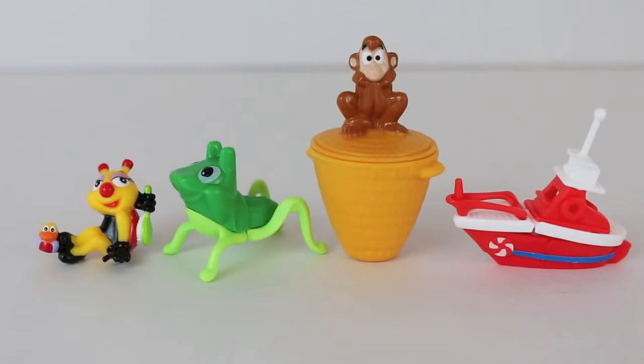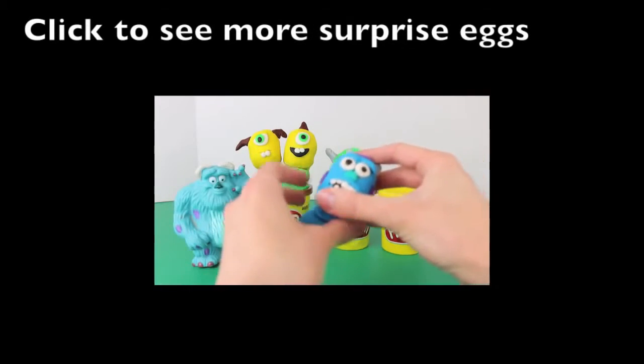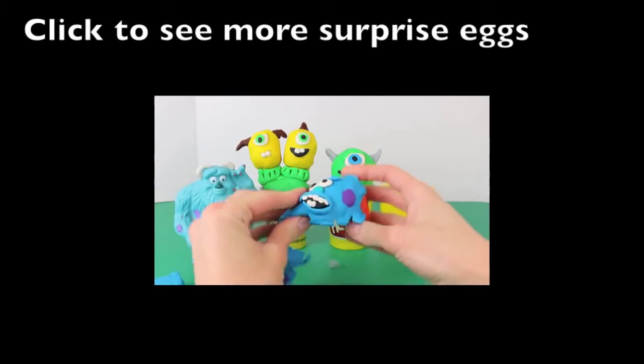Here's all four toys that we got today. I think my favorite is Abu and the Grasshopper. What's your favorite? Click on the clip to see another one of my Play-Doh Kinder Surprise egg videos, this one featuring characters from the Monsters University movie — with Sully, Mike Wazowski, Terry and Terry.